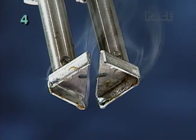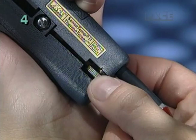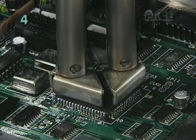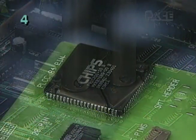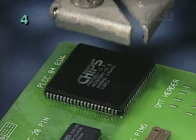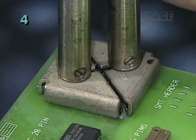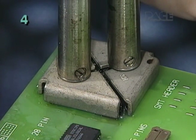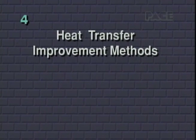Once the tips are properly tinned, adjust the tip gap thumb screw so the tips are just wide enough to fit easily over the component. For safe, rapid removal, it is essential that the tips make good contact with all the leads at once to ensure uniform solder joint reflow. To further improve heat transfer or thermal linkage with all the leads, there are three distinct methods.